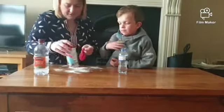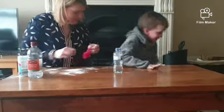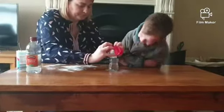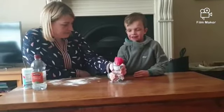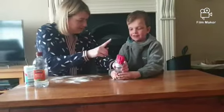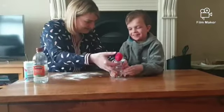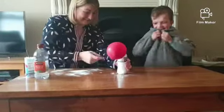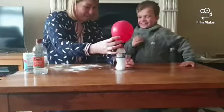Okay Rian, thank you. We'll do the magic first. So the next thing you do is you put on your balloon. Now Rian, you're going to do the magic for me. Lift up the balloon and we let the bread soda fall in. What's happening? Oh yeah!